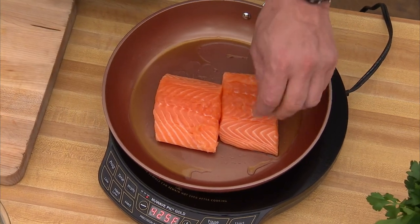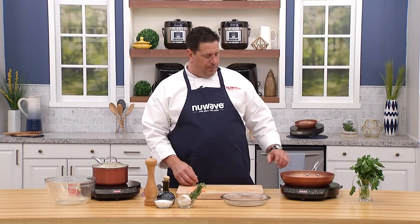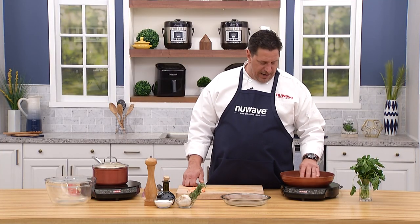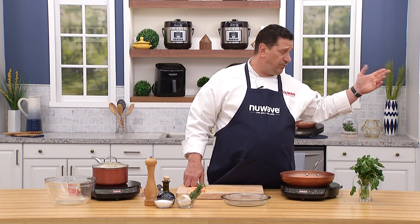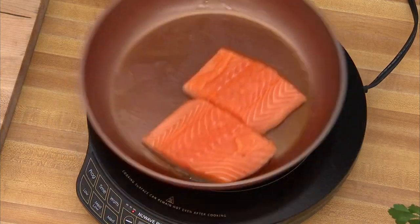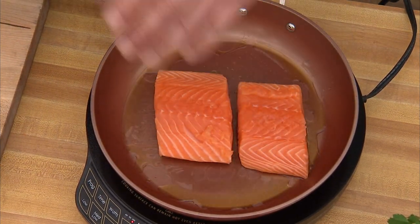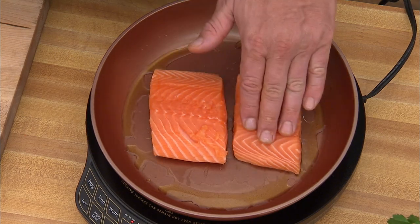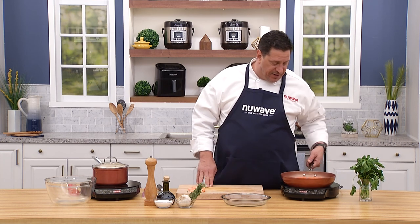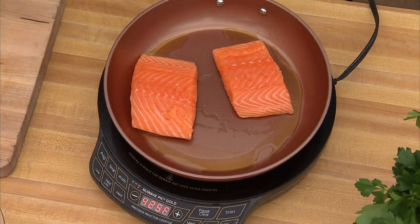They'll take about four and a half minutes per side. As soon as the skin is crispy, I'll flip them. Another option: if you're running short on time, get these in a hot oven at 375 for about six to eight minutes. Move them around a little in the pan to coat the fish with fat and ensure the skin firms evenly. That's why I didn't use the sear button on this one.